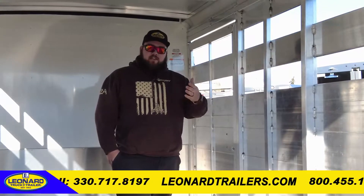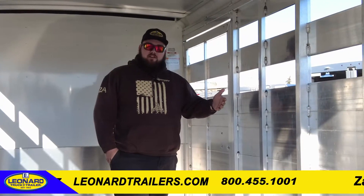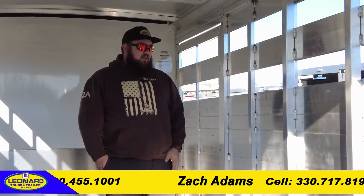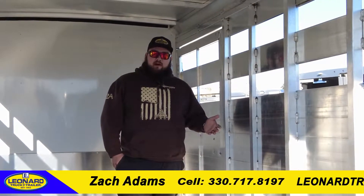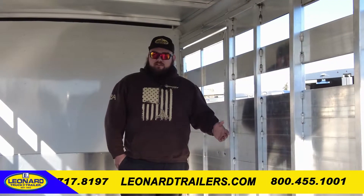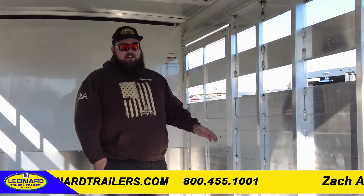And to further that, for your peace of mind and for the safety of the livestock you're hauling, Sundowner offers one of the best warranties in the industry. They're offering a three-year hitch-to-bumper and eight-year structural warranty. So when you take this down the road, you're not going to be afraid to use it, and they take good care of you for a long time.